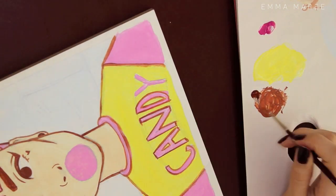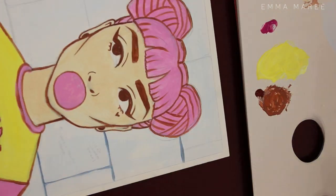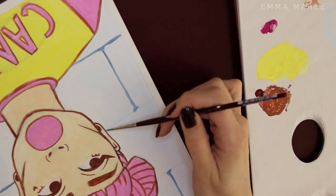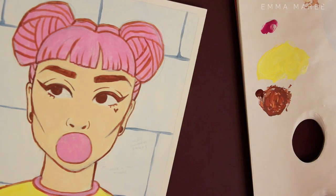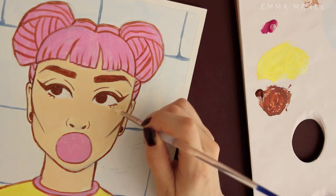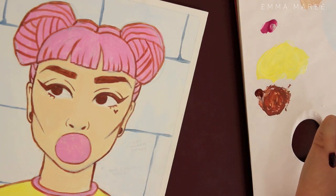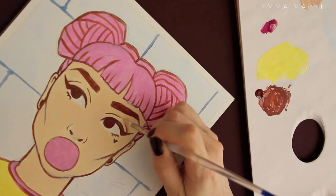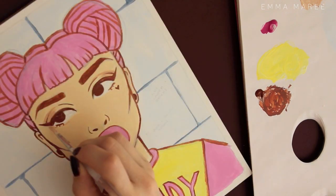The first layer I did was just a really thin layer of paint to kind of get an idea of what colors I wanted to use. Then you'll see I start putting a bit more thicker paint on just so it's not so transparent, because I didn't want it to be transparent at all.